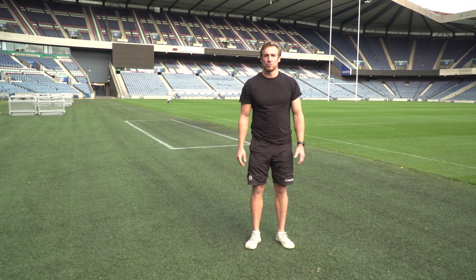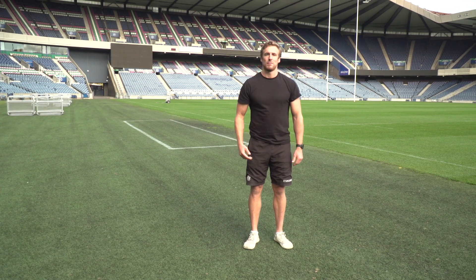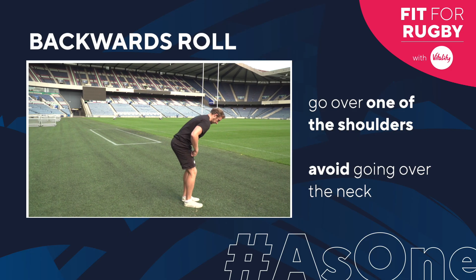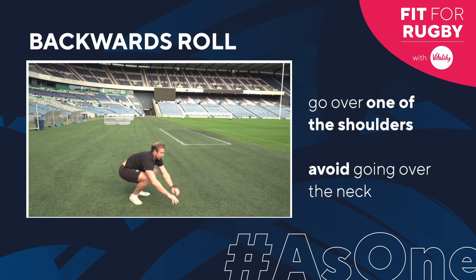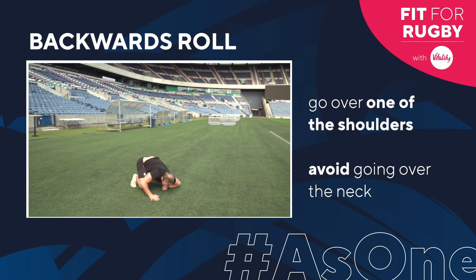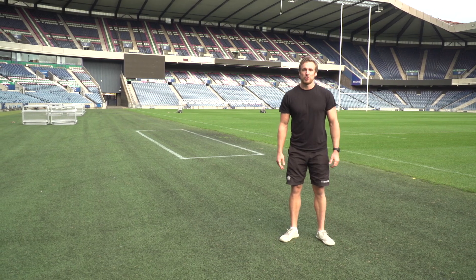Now we're going to look at the backwards roll. For this one, we go over one of the shoulders — we don't want to go over our neck. This one we're going to do as a roll over the shoulder.